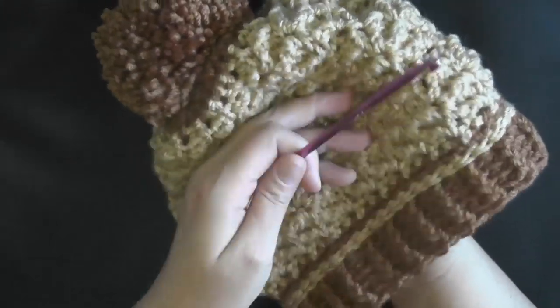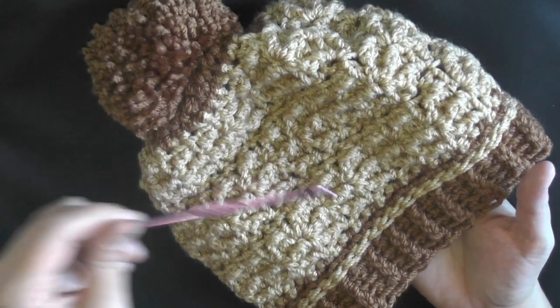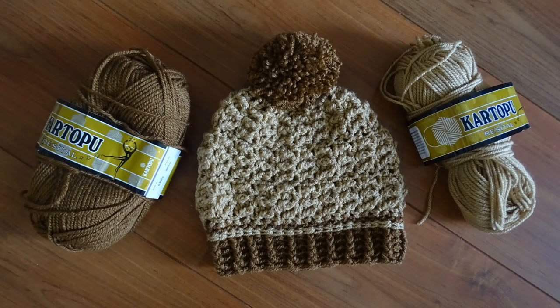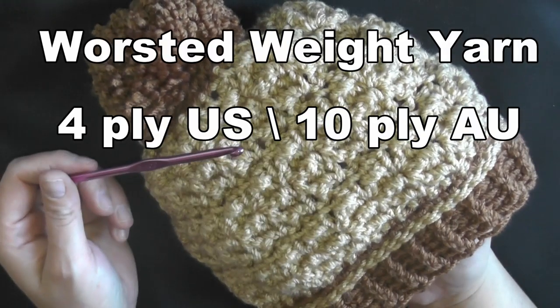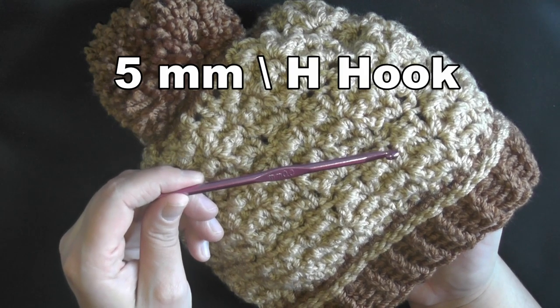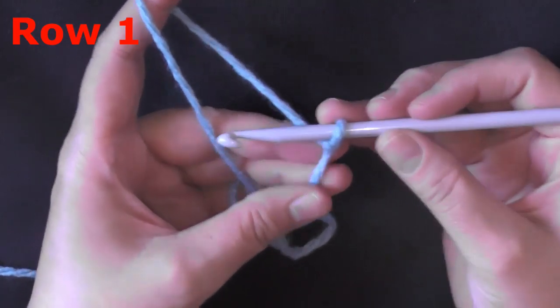I'm going to be using a bigger size hook and bigger size yarn for the tutorial, but to make this hat I used worsted weight yarn — one skein of each color. You'll use a lot less of the second color. It's worsted weight, 4-ply for the US, 10-ply for Australia. You're also going to need a 5 millimeter hook, or size 8 hook for the US.